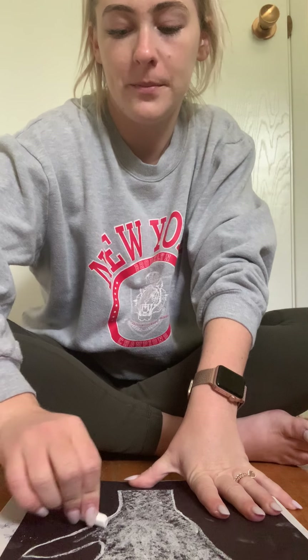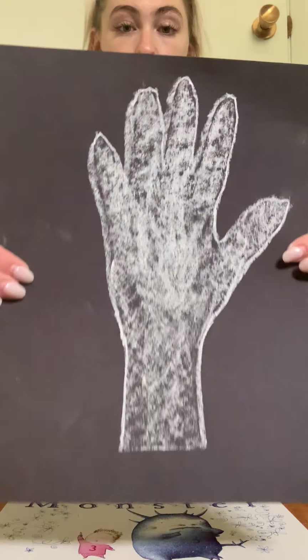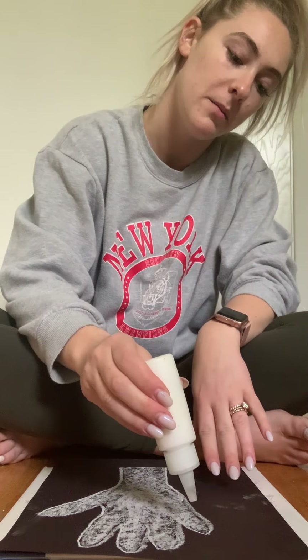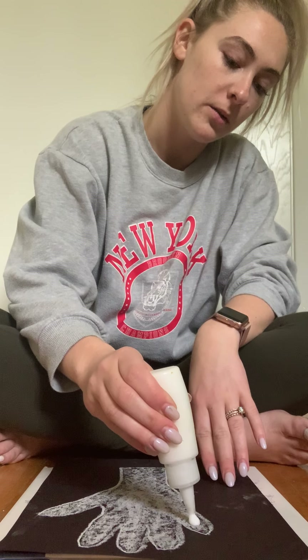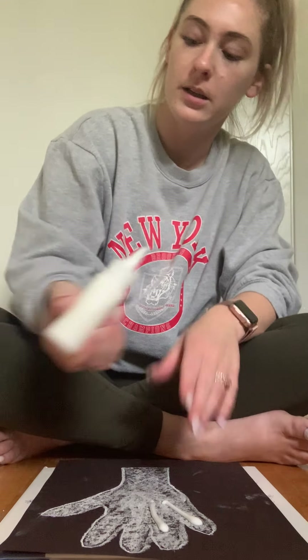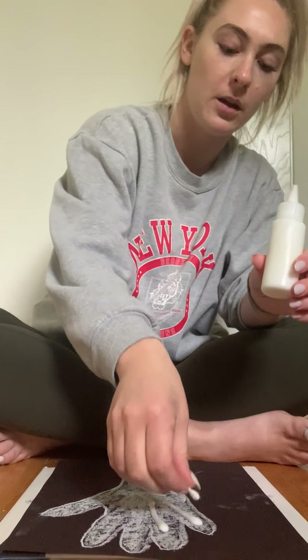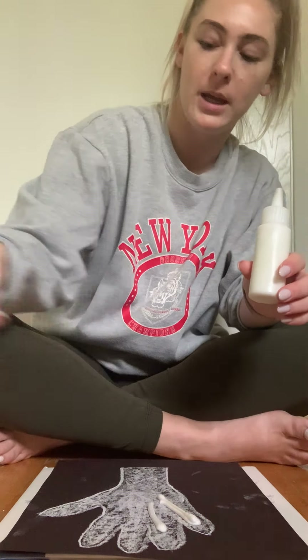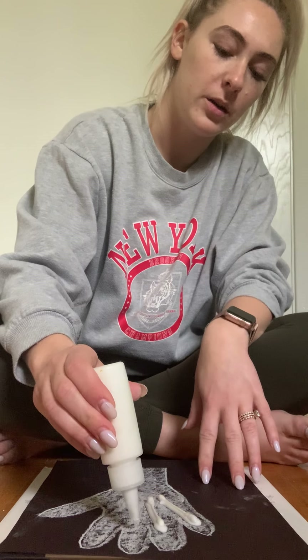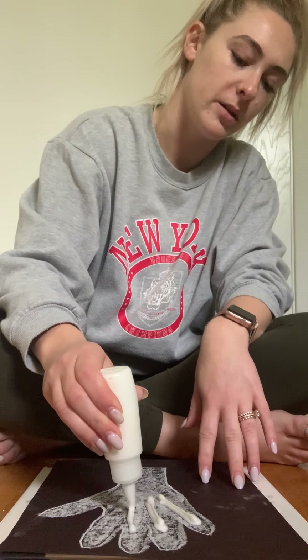After I am done shading my hand, I'm going to use my white glue. The first thing I'm going to do is add some q-tips — or bones, as we would call them — to my fingers. I'm adding one for my pinky, two for my ring finger. Remember, you can use a little bit of glue — it goes a long way.